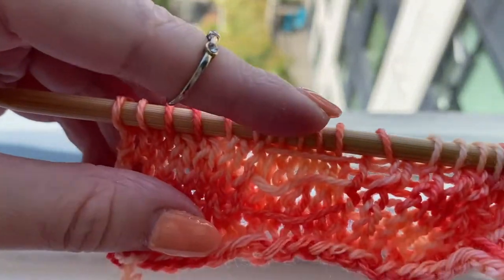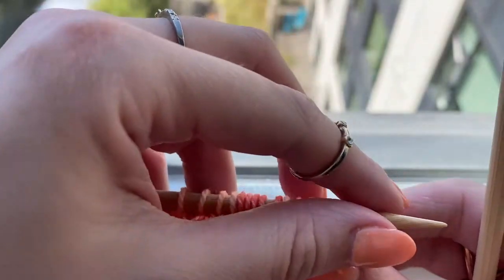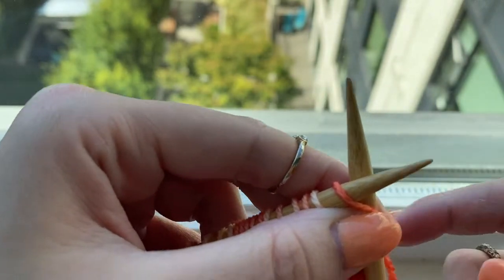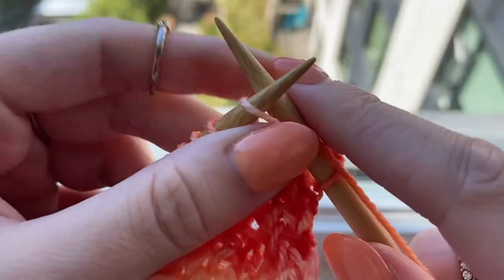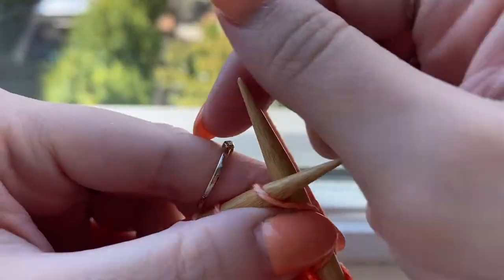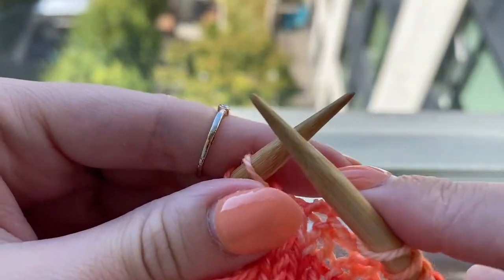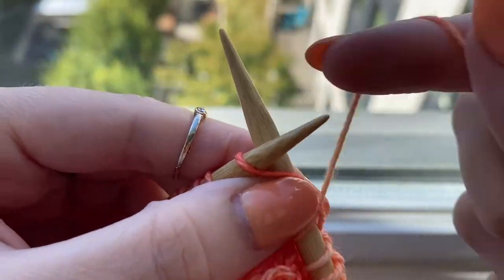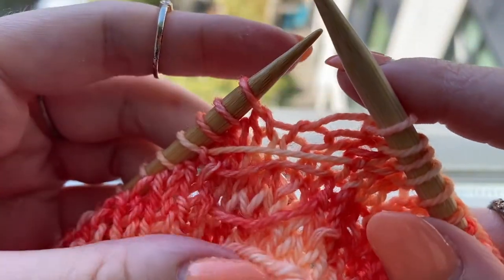Now here I am on row 10. You can see I have three little loops in the front of my work in each of these sections, and that's what's going to help us create the little bow tie stitch. To start I will begin by knitting the pattern repeat.